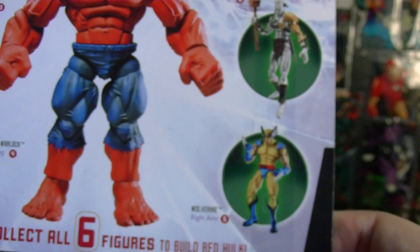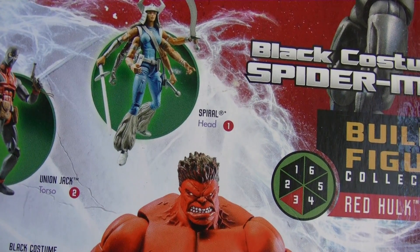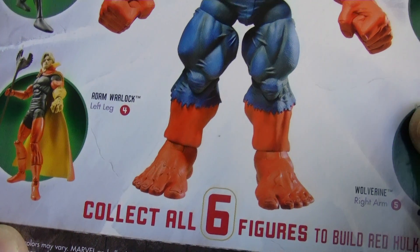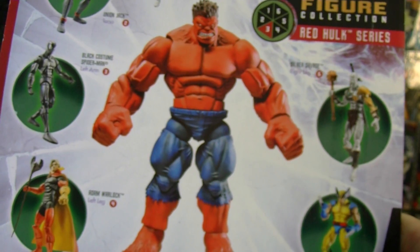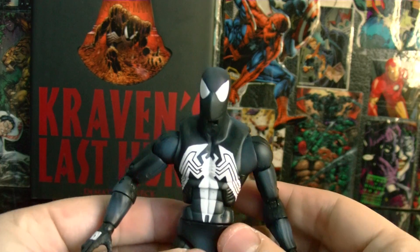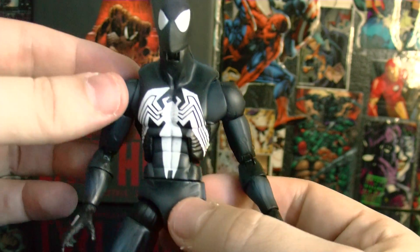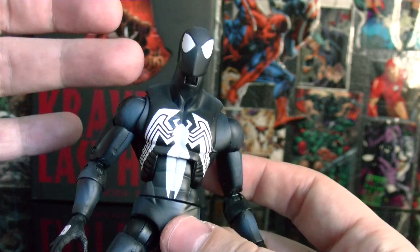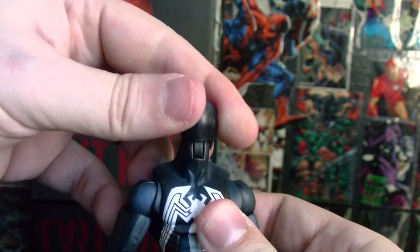He comes with Wolverine — I'm gonna get him, I really like that figure — Silver Surfer, Spiral, Union Jack, black costume Spider-Man, and Adam Warlock. It's just a really cool Hulk wave. I wish they would have done a green version of this body. Now, this Spider-Man body they used — I don't know if there's anything better, because the type of body they engineered for Marvel Legends has amazing articulation.